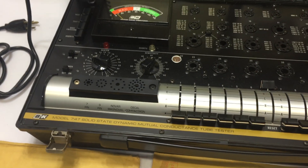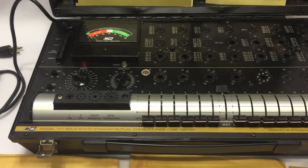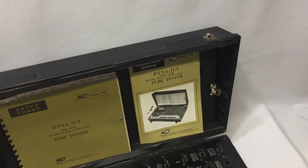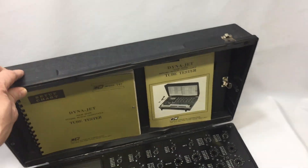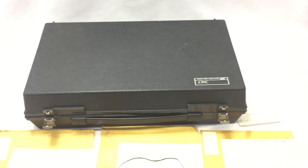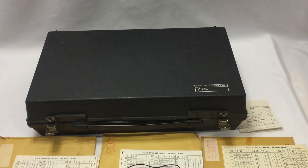I'm sorry for the poor video work, but hopefully this will help give you an idea of what you're looking at besides the pictures on the listing. You can see it's in good shape.